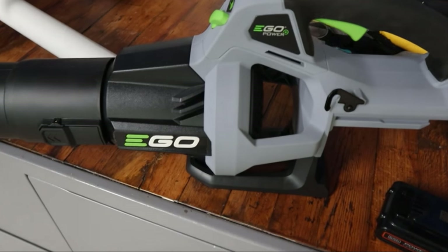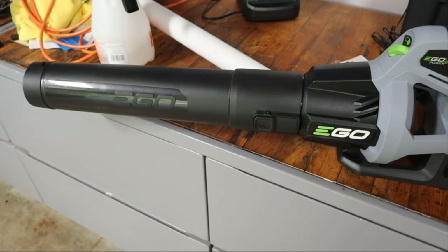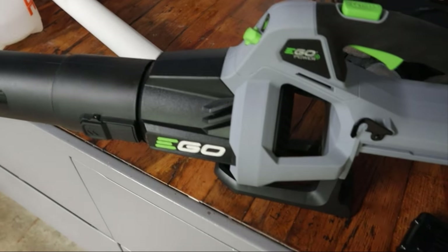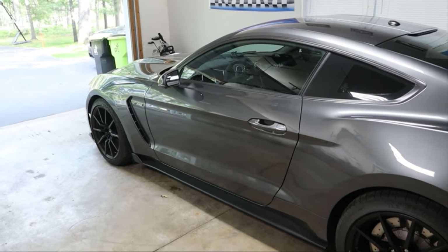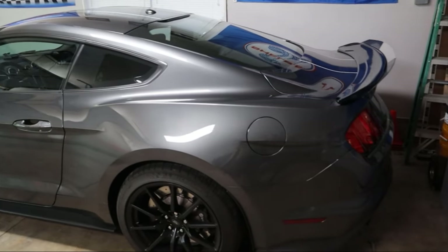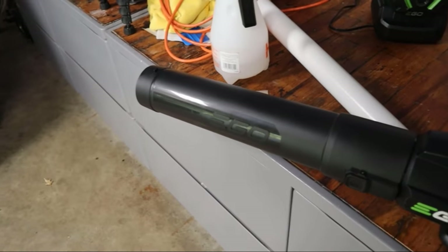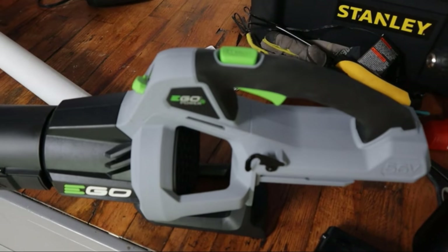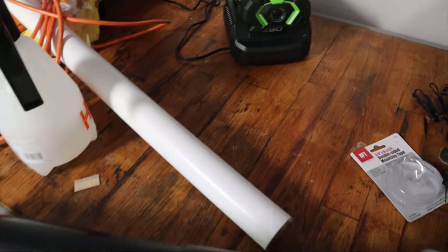In a second I'll demo this Ego Power Blower that I got off Amazon. Some of my favorite uses for it — one of the things I love using it for is to blow off your car, especially if you have a car you don't want to scratch or take a chance to scratch with a towel. This works really great for that, as opposed to a backpack blower. This is way easier to manipulate and maneuver around the car without worrying about hitting anything.